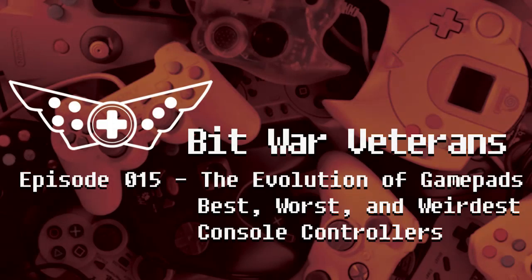After surviving the console wars of the 1990s, the Bit War Veterans are invading your podcast to bring you gaming intel and old tales. Together, we are your hosts, Max Inventory and Miao-Tei Ching, and we are the Bit War Veterans!